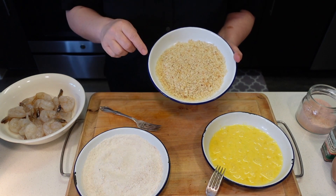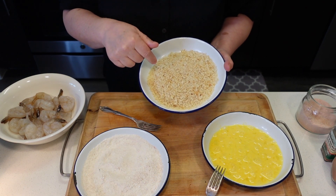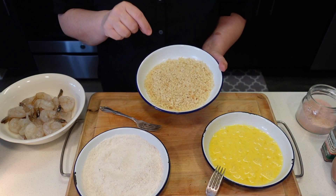And here I have breadcrumbs — they're panko. I am gonna season them a little bit with salt and pepper.